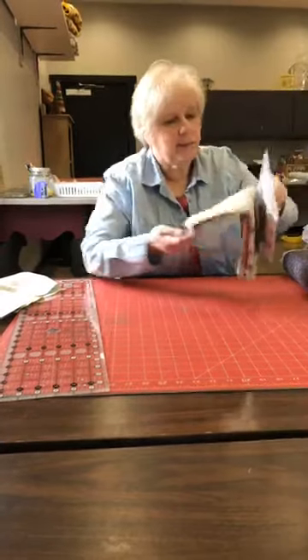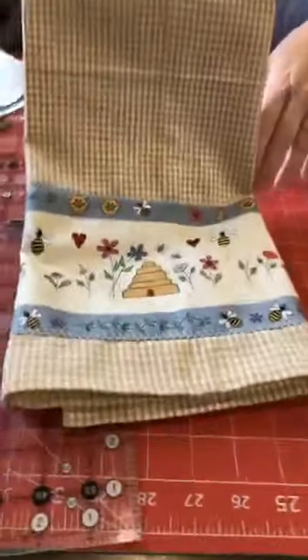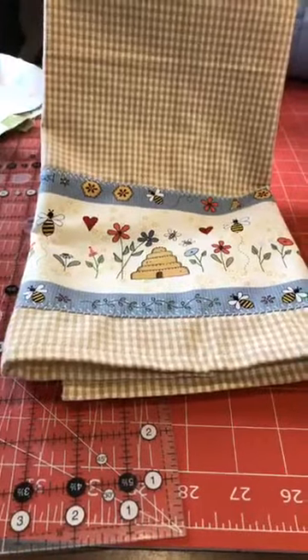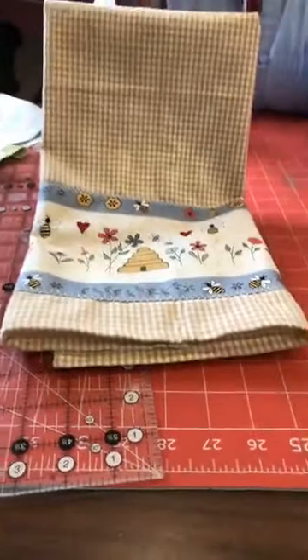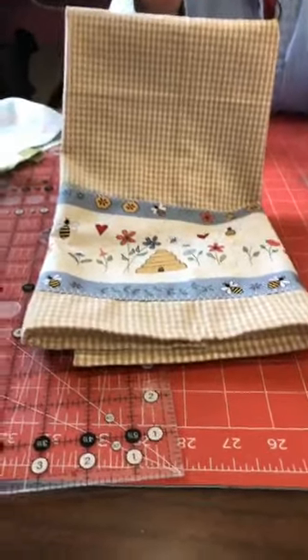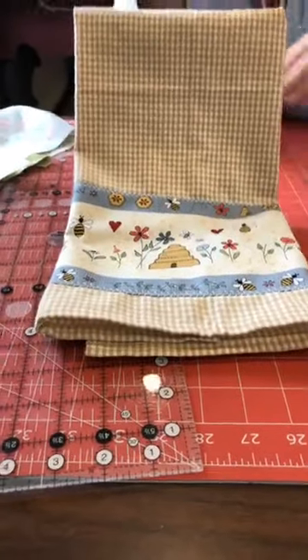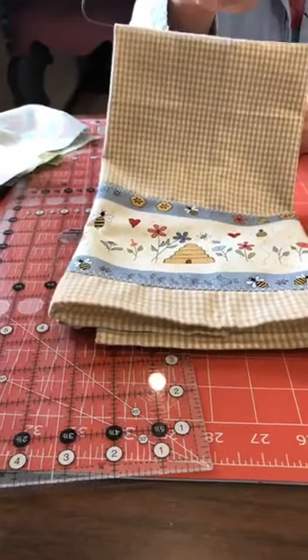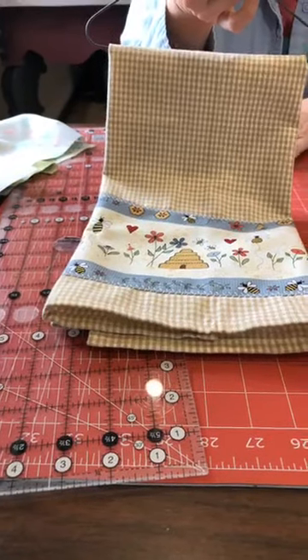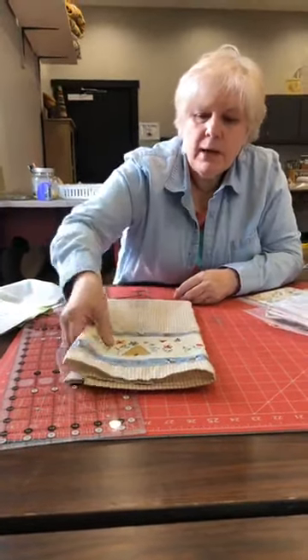Another kit we have is fabric strips sewn onto towels — a border strip fused and machine-stitched with decorative stitches onto a towel. All done by machine, so no hand stitching required. We also have a table center kit with a nine-patch in the middle and borders on each side — we'll show you that in our drive-through video.